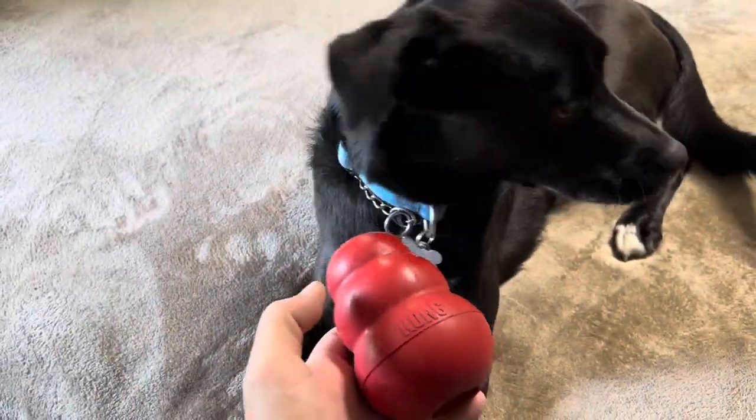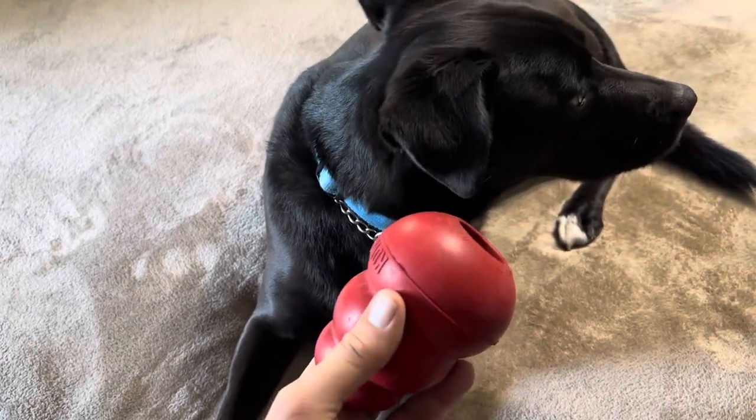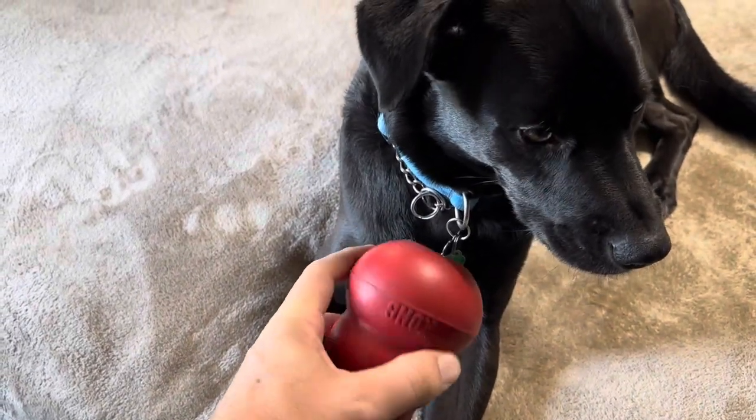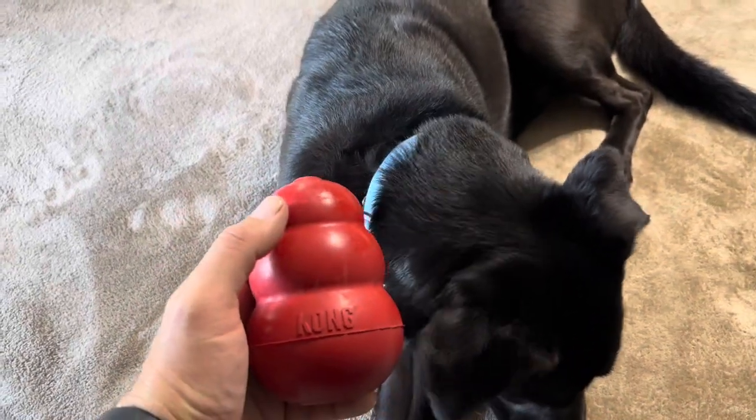Our dog loves to play with this and loves to lick on it. If you put snacks in it, especially peanut butter, he will spend hours on it. He actually holds it between his front paws and just licks away if you put peanut butter or something inside. So overall, definitely a good product if you have a dog like ours that likes to chew.